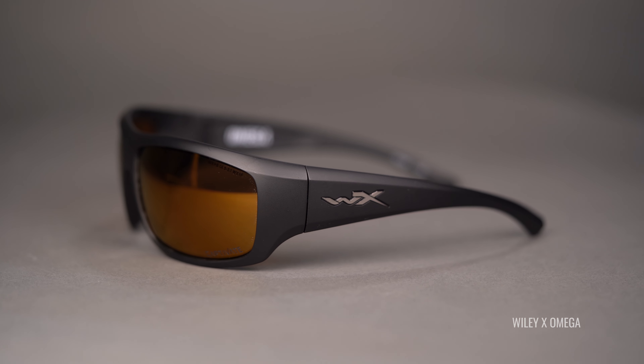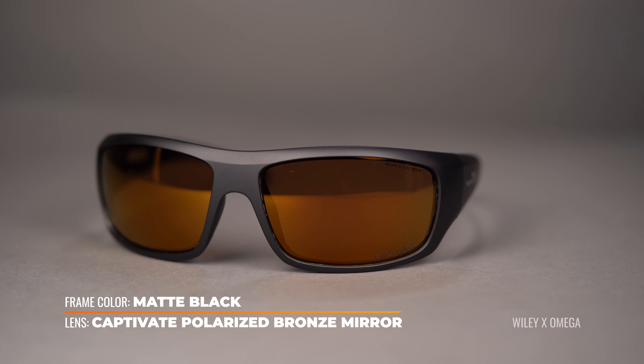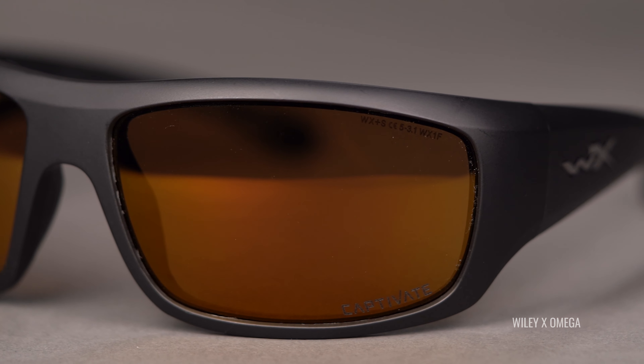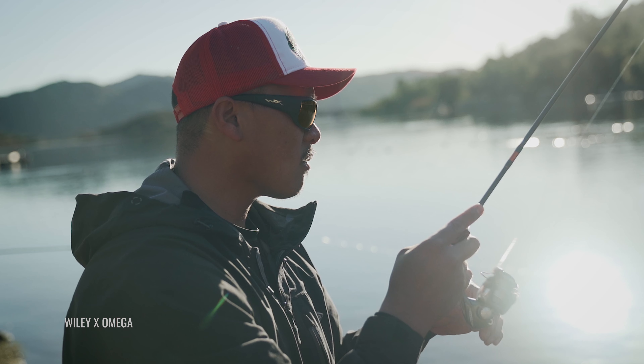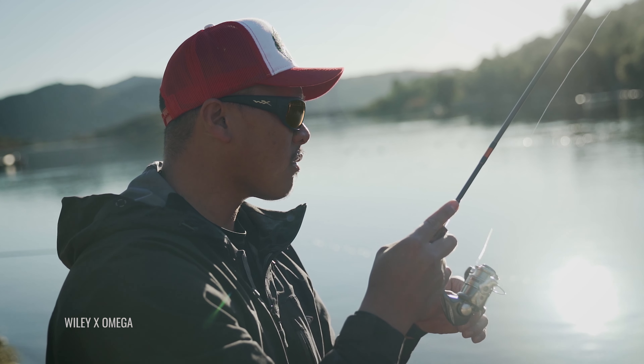Next up, we have the Wiley X Captivate. This is the polarized bronze mirror. It is being modeled in the Omega — a really solid frame. The Captivate lens technology is the newest on this table. It's been around for a little bit but very impressive. The Captivate lens catalog is great. The bronze mirror I think is the most suited for what we're talking about today. The Captivate lens technology in general helps to filter out confusing light, so the color spectrum in general is more vivid. With the bronze mirror, you have a copper base and then that bronze mirror on top.